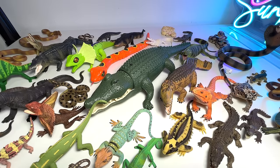So basically this is my reptiles collection — it will definitely be expanding, so stay tuned for more videos. Subscribe if you're not yet a subscriber, and I'll see you guys in the next one. Goodbye!